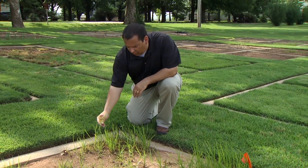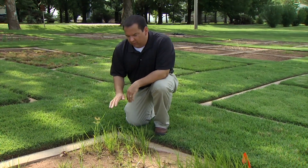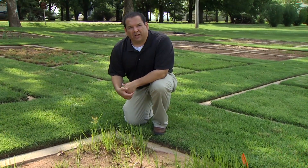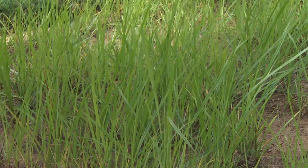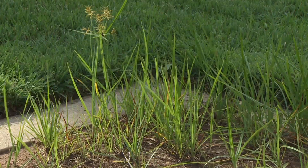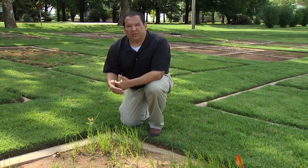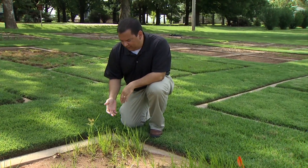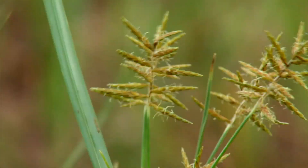Those can be really difficult to control, but there are products now that can help. You always have to read the label when dealing with herbicides. For a Bermuda grass yard, there are a couple of options — you'll see names like Sedge Hammer, and some older products like Image or Manage. Basically these sulfonylurea-type herbicides can do a really good job of controlling sedges in the landscape.